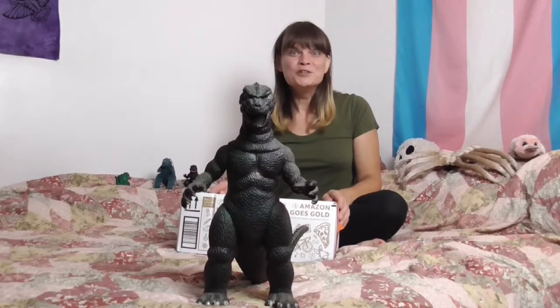Hello there, it's Lily here again, and we're back on my bed with some more toys, because I told you I am absolutely a giant child.